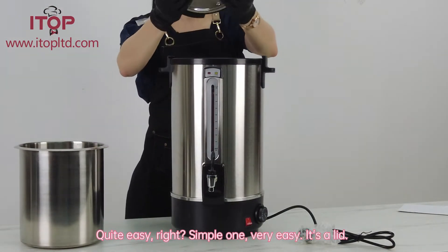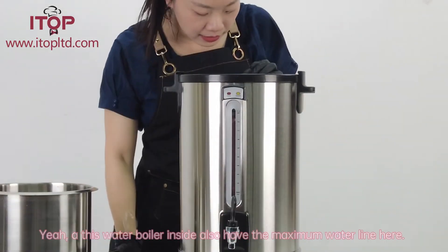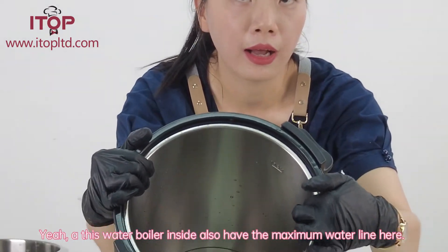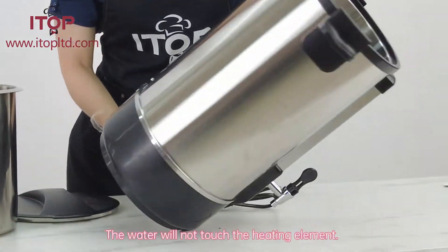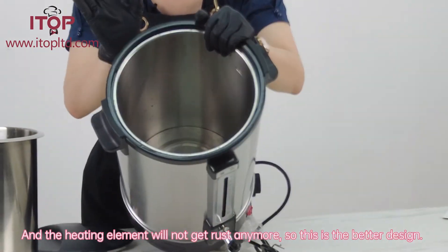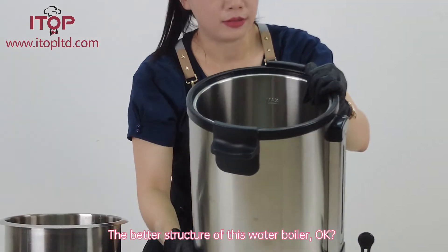This lid is also double wall — two layers. Inside the water boiler there is a maximum water line. The heating element is at the bottom of the body, so the water does not touch the heating element directly, meaning the heating element will not get rust. This is the better design and better structure of this water boiler.